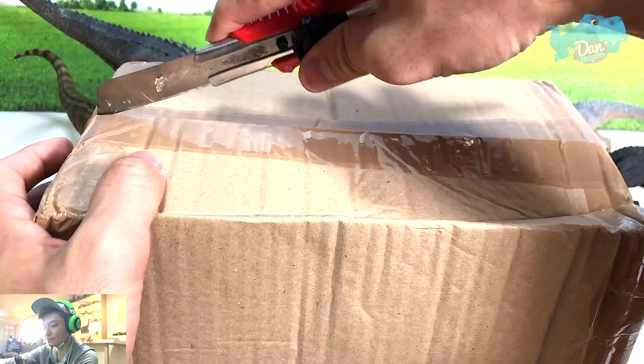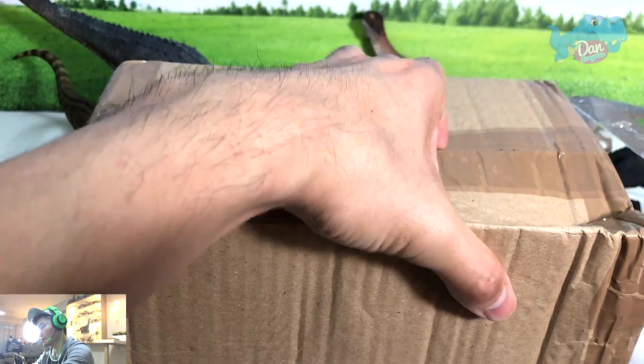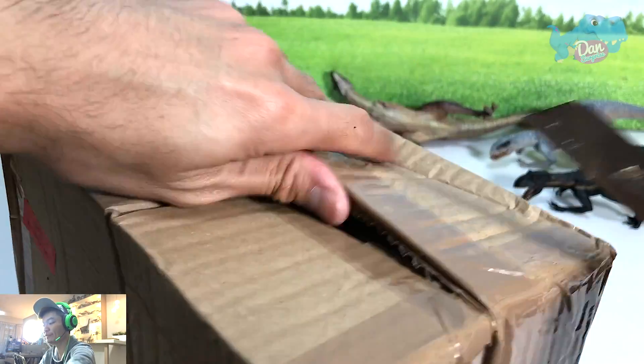Let's open this up. Please do not use a box cutter on your own — ask your parents to help you out, because it can be really really dangerous.